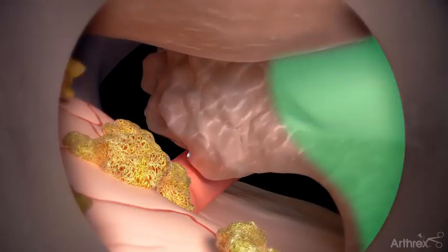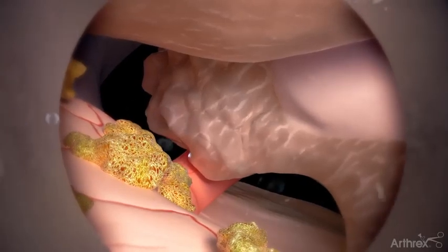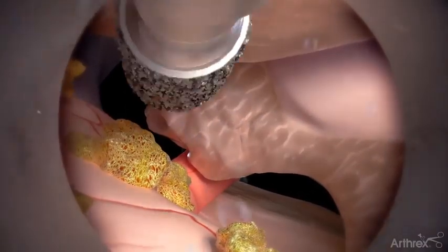Display the superior and inferior articular process of the facet joint. Next, use a burr, Kerrison rongeurs, and grasping forceps to remove the compressing tissue.